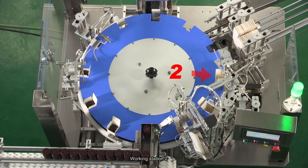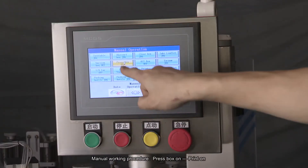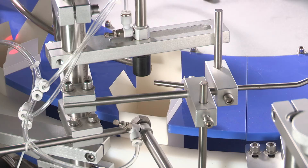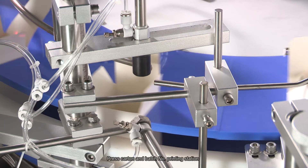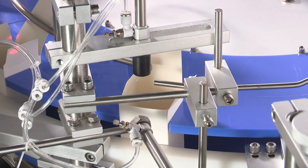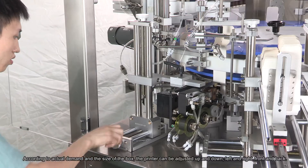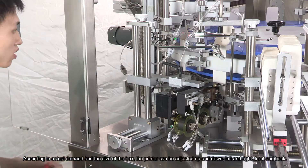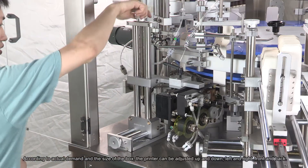Working Station 2 Manual Working Procedure: Press Box On, Print On. Press Carton and Batch Number Printing Station. According to actual demand and the size of the box, the printer can be adjusted up and down, left and right, front and back.